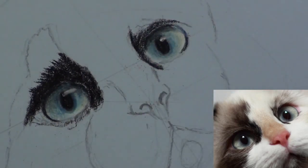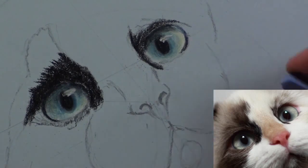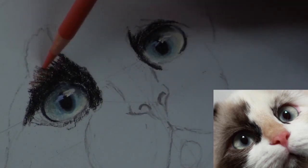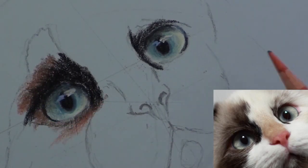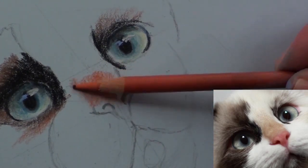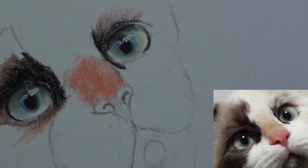The blue next to the other highlights is the reflection from the sky. With a rustic colour pencil such as burnt sienna, start adding the brownish tints of the fur and keep all strokes in the natural direction of the fur.